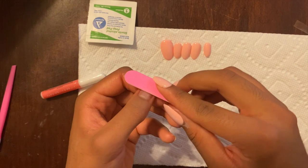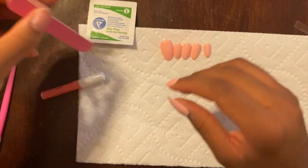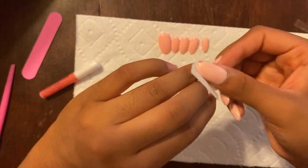Next I'm grabbing my nail file and I'm going to shape my nails and also buff them, just so that the glue can stick better. Lastly for the prep stage, I'm just wiping off my nails with an alcohol pad to make sure everything is clean and also to get the excess dust off.